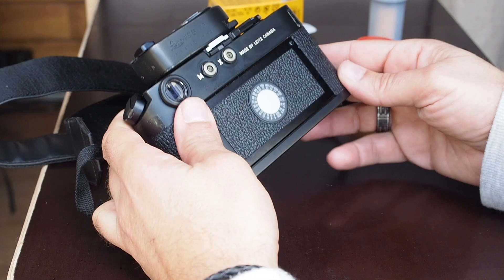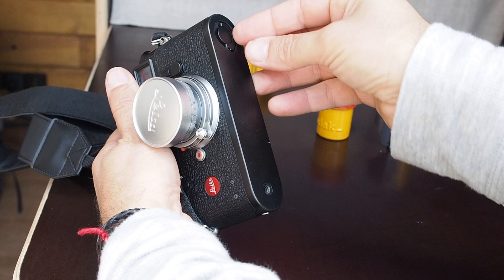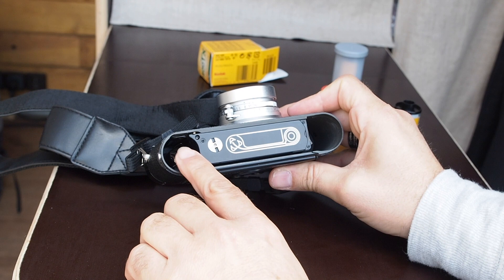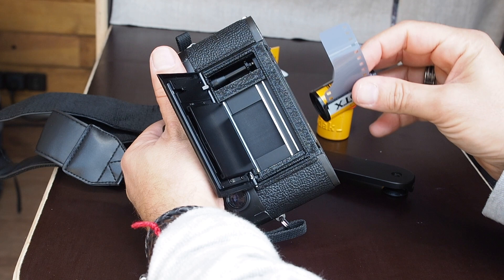So now we're going to load the film in the Leica M4P. You open the lower part — you turn this and take it off. Inside you'll see a drawing that shows where the film goes and where it will be wound on that side. There is a small back door where you can see the curtain of the shutter.